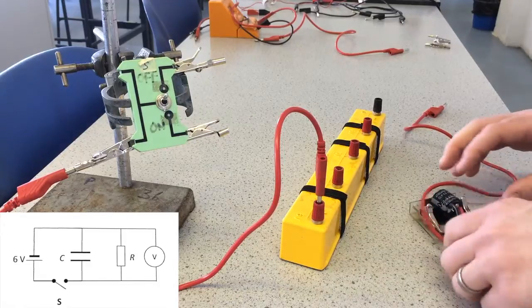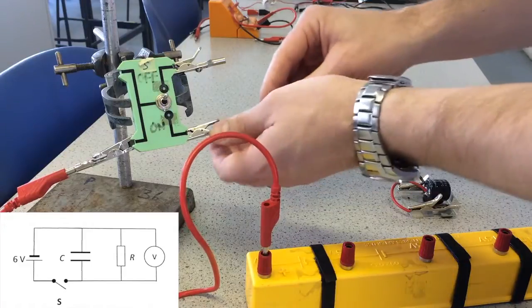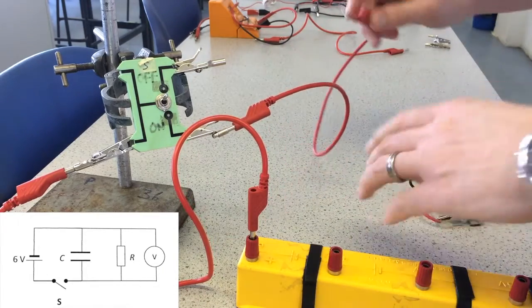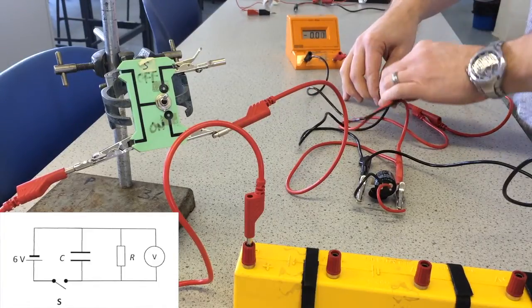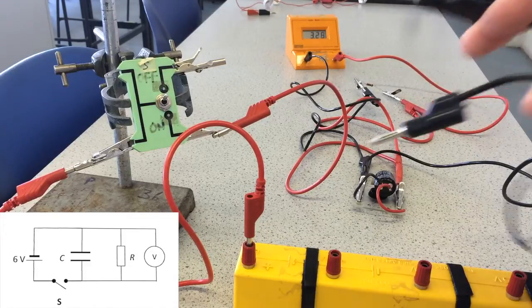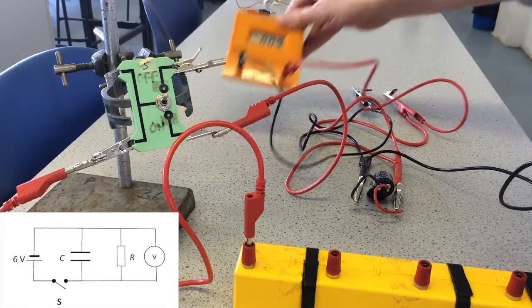I've got the positive terminal of the cell going towards the switch, and then that goes to the capacitor. So when the switch is down the capacitor will be charging. Now the positive terminal of the cell needs to connect to the positive terminal of the capacitor. If I take a wire and connect it across the capacitor terminals I can discharge the capacitor almost immediately — that's because the wire has very low resistance so the time constant is very small. Let's move this so that you can see the voltage.